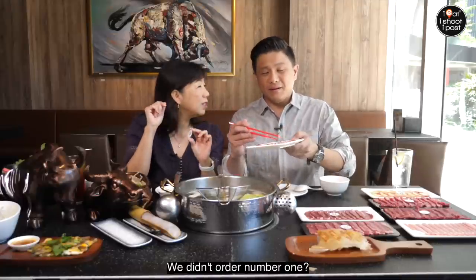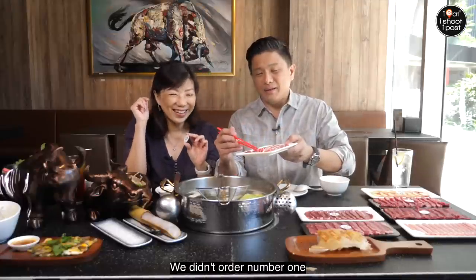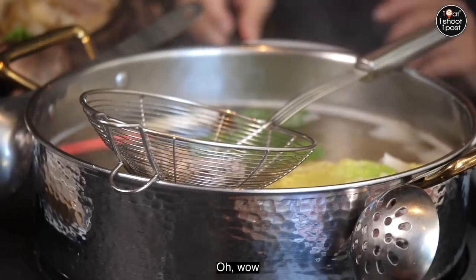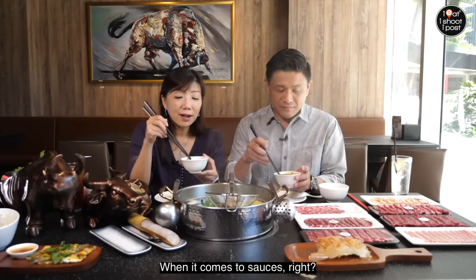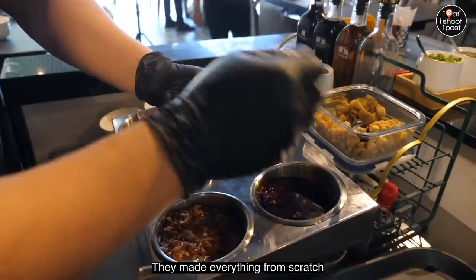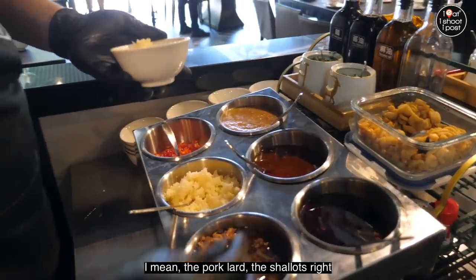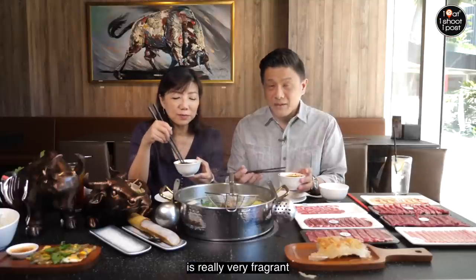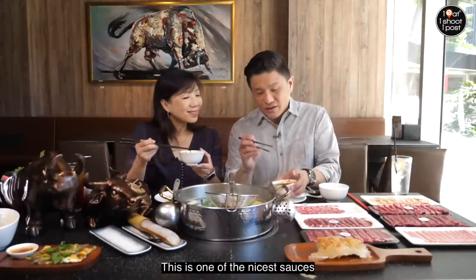This is number two — we didn't order number one. Counting down: 14, 15 — done. When it comes to sauces, don't underestimate them. A lot of effort goes into them — they make everything from scratch. The pork lard, the shallots, and of course the Sa Cha sauce is really very fragrant. This is one of the nicest sauces you can have.